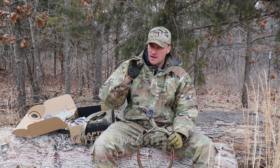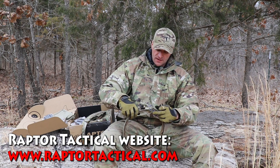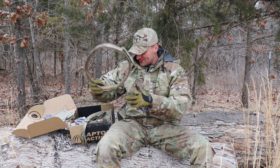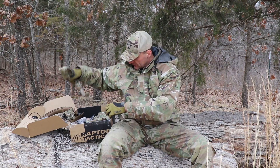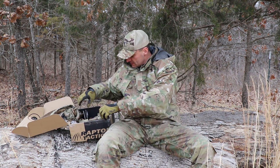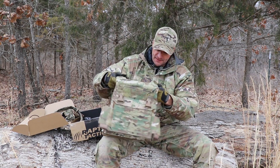This Raptor Tactical — these guys are freaking awesome. They're my friends, but they do stuff for really some high-speed people. So this is an example of the equipment and it will be yours. This is a sling, also included. A bunch of patches.